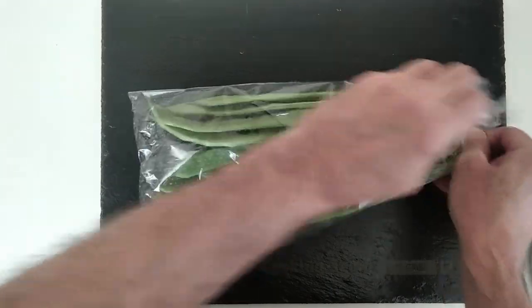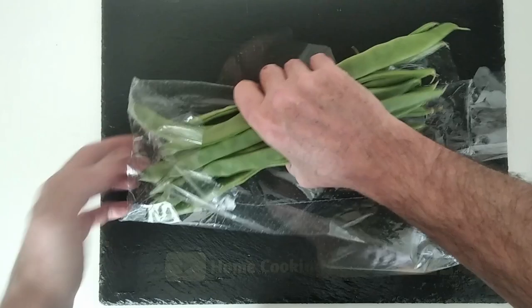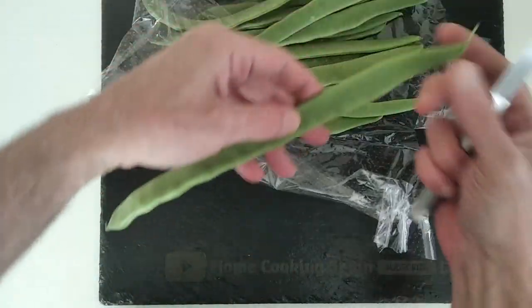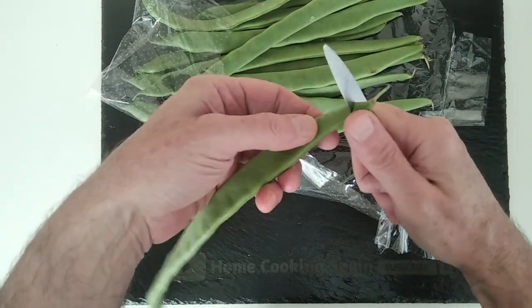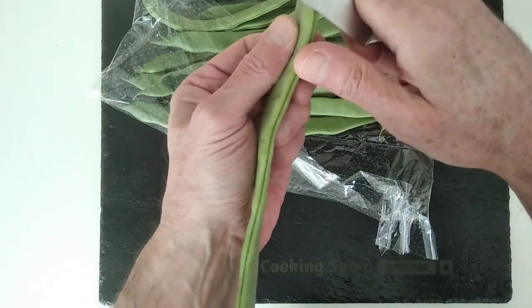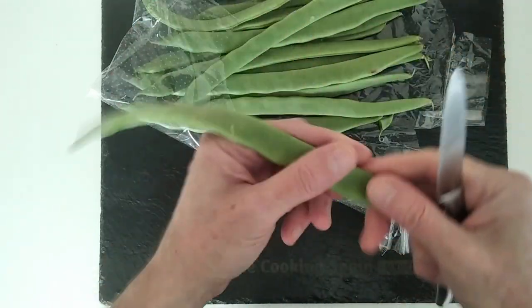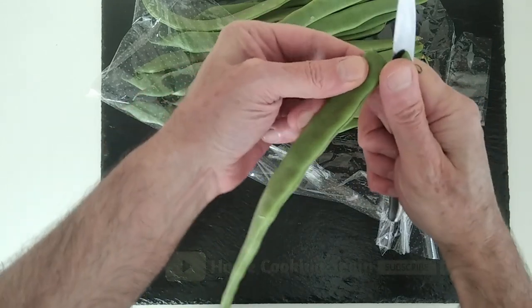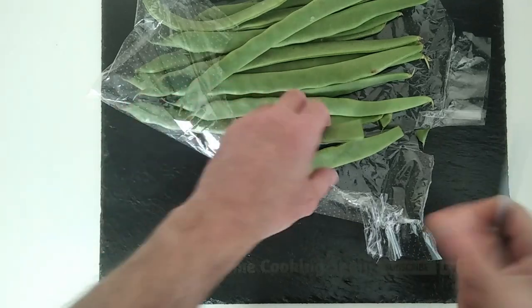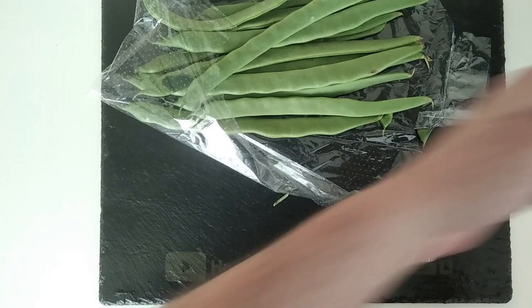I've got my runner beans here that I bought yesterday. I'll show you how to prepare them if you don't know. So I cut the edges off, and normally you can take a bit of string out — it's like a thin strip, but not always. Because they're big, I just cut them in two. We'll wash them before chucking them in with the potatoes.